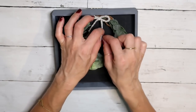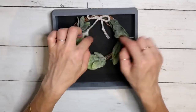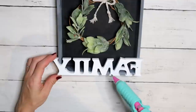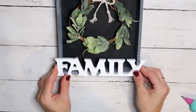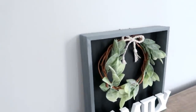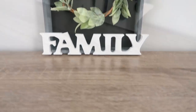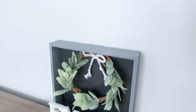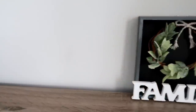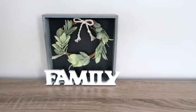Next I take this wooden sign from the Dollar Tree that says 'family,' add hot glue on the bottom, and attach it to the bottom of the shadow box — and that's it for this project! I'm so excited because it is so simple and beautiful. It's timeless, can be used any time of year, and you can switch out the bow color or greenery for different seasons. Tell me what you think!